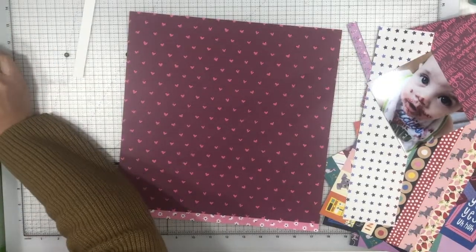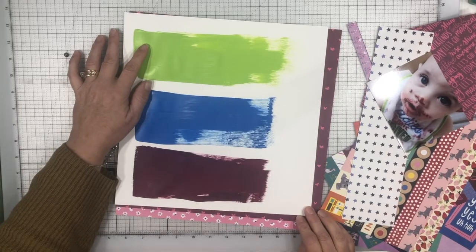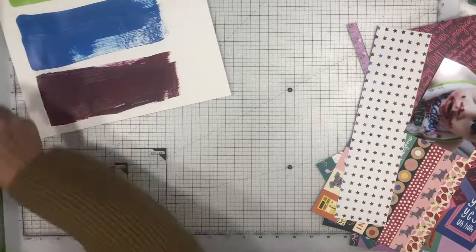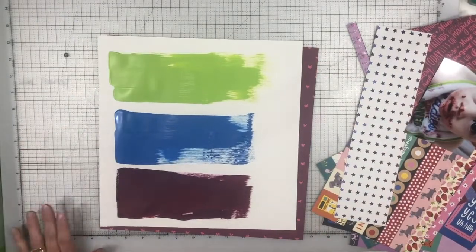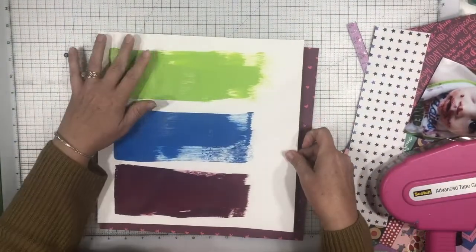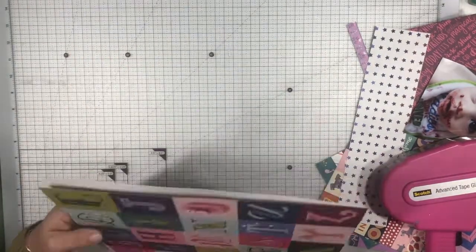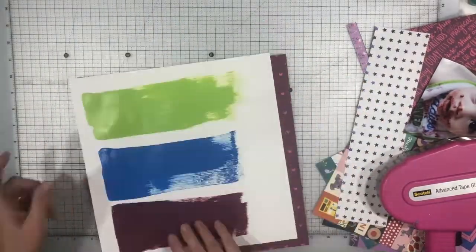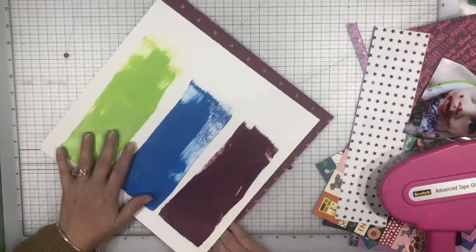He'll eat cauliflower if it's roasted and he'll eat avocado in stuff like guacamole, but he doesn't like it plain. He's currently almost 11 months old. This kid just loves to eat and pretty much anything we give him he really likes. He's not really big into purees anymore — he'll eat them out of a pouch but spoon-fed he's not crazy about. He wants to eat what the big people are eating.